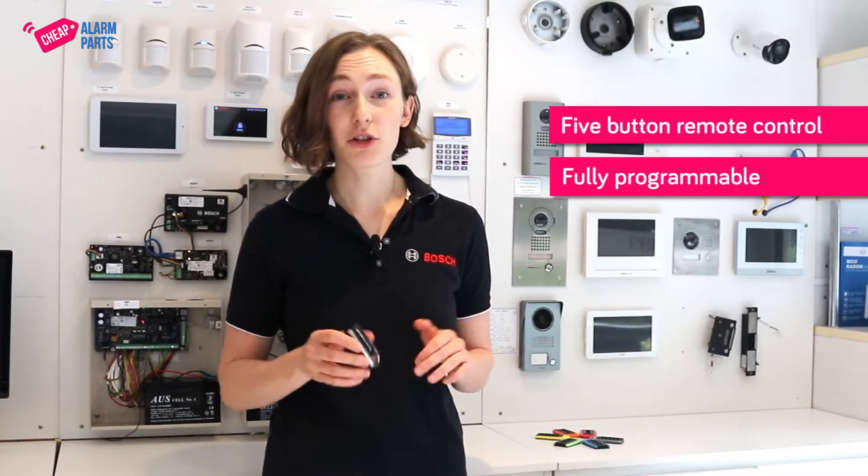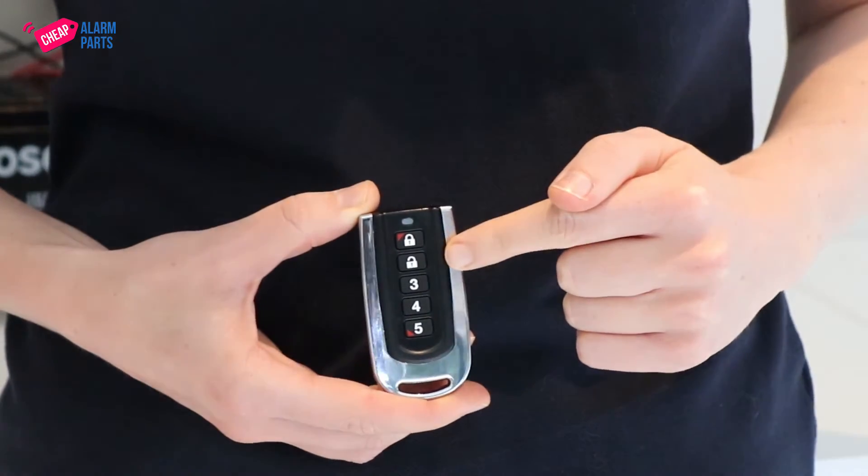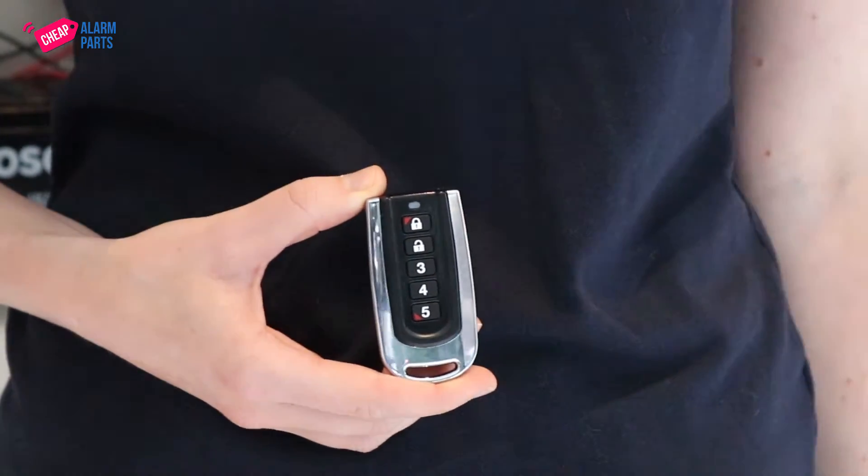You can program the buttons to do a myriad of different things. The buttons are marked Lock, Unlock, and 3, 4, and 5, but you can pretty much program them for anything you want them to be.